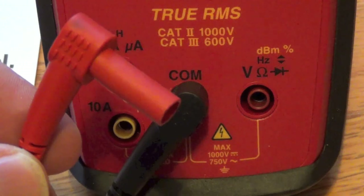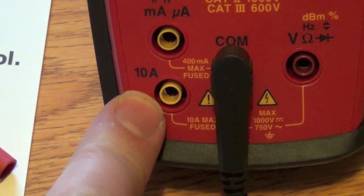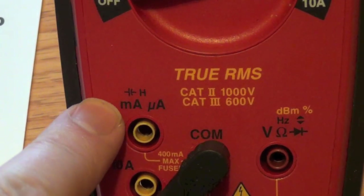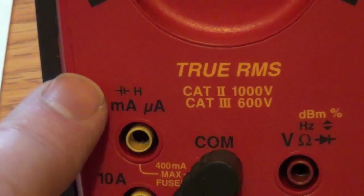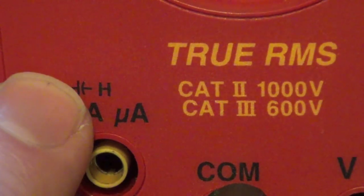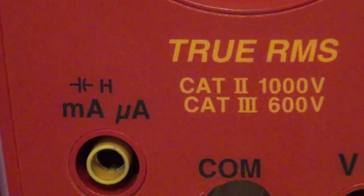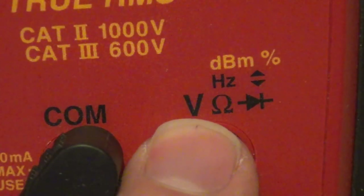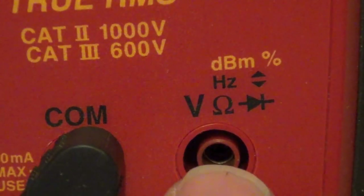The red cable goes into whichever of the three input ports you need. In the lower left you connect the red if you're measuring up to 10 amps maximum — it's fused. In the upper left you plug in for milliamps or microamps, and this goes up to 400 milliamps max, also fused. This port also handles capacitance and inductance measured in farads or henries. On the right side of the COM port is where you plug in the red to measure voltage, resistance, diodes, frequencies, or dBm — all other measurements go here.